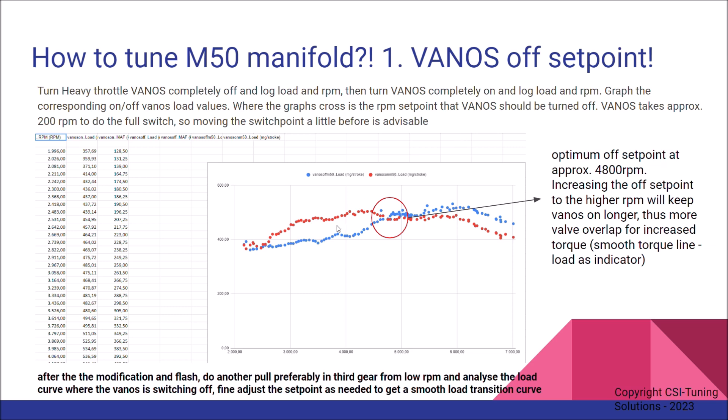You can see it here — I did two pulls. The red line is the VANOS-on load line and the blue is the VANOS-off. You can clearly see that from the lower to mid RPM range, VANOS on definitely produces more load.